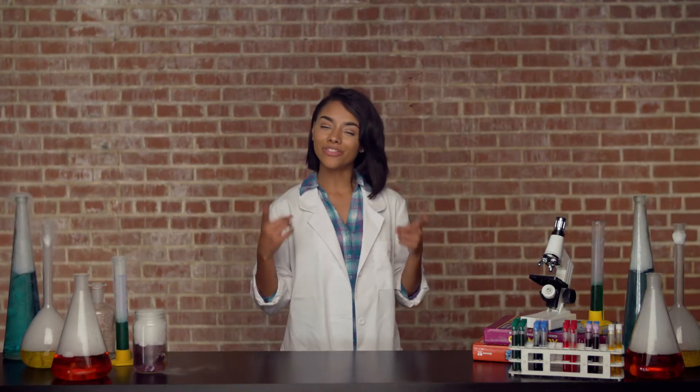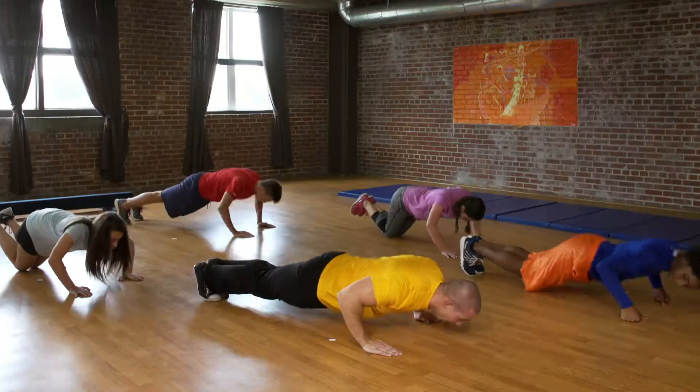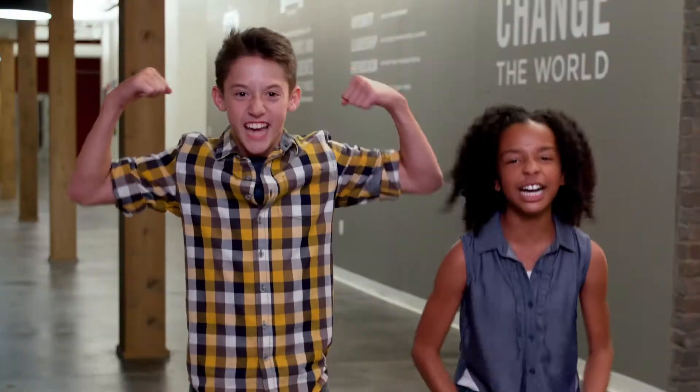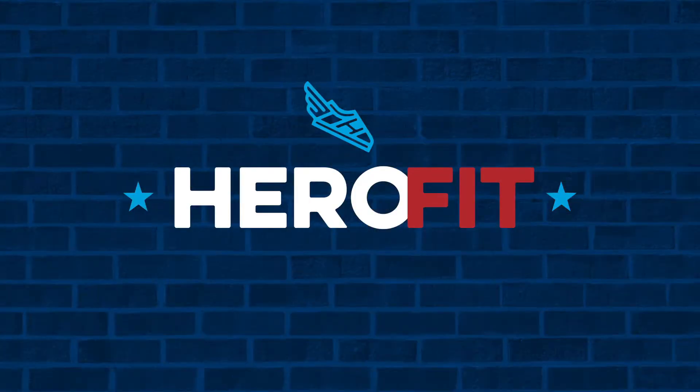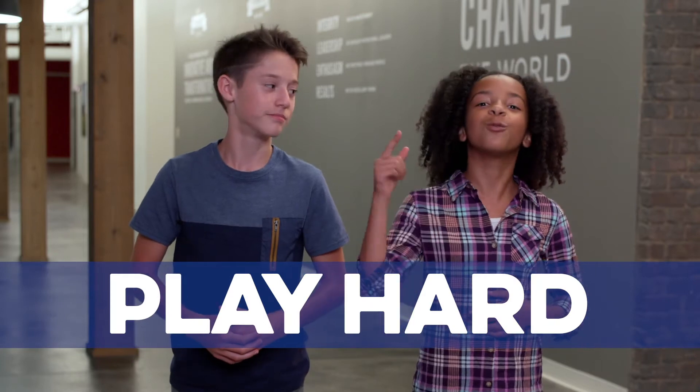I'm Science Sarah, and this is Hero Fit. Hey everyone, I'm Hudson. And I'm Lindy. And we want to remind you to play horn. Let's start right now.